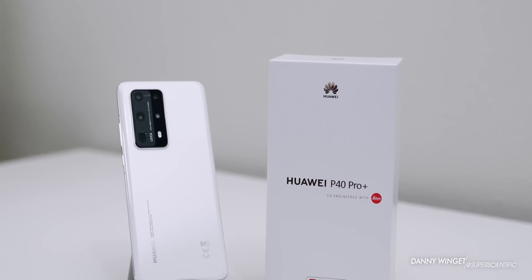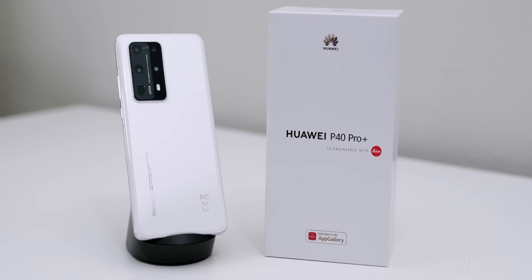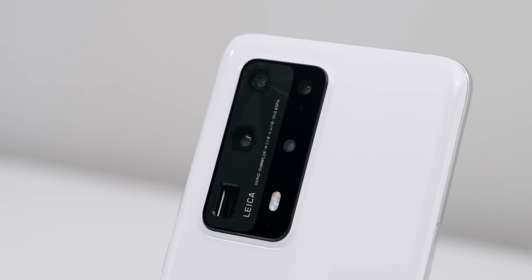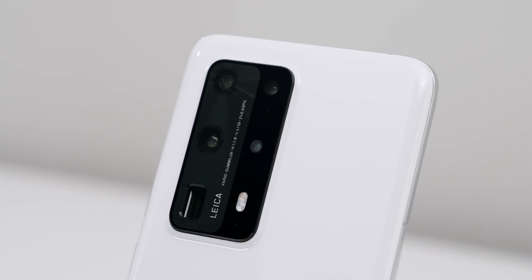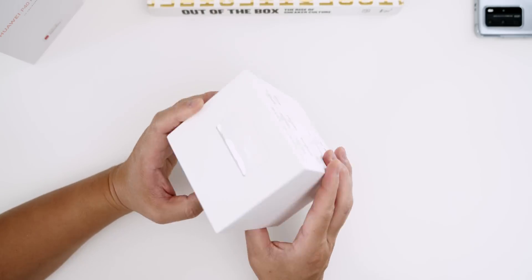What's up everybody, this is Danny and the long-awaited Huawei P40 Pro Plus is now here in my hands. I know it's all about the monster camera system with this incredible camera array and the true optical 10x zoom, and that will be my focus moving forward — but I really wanted to try out this new Huawei 40 watt wireless charger, so I ordered it from eBay.